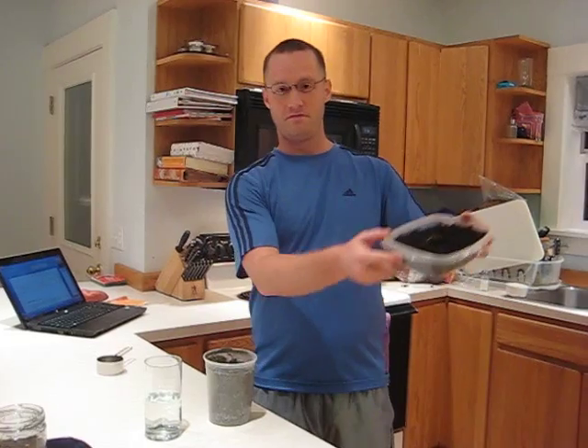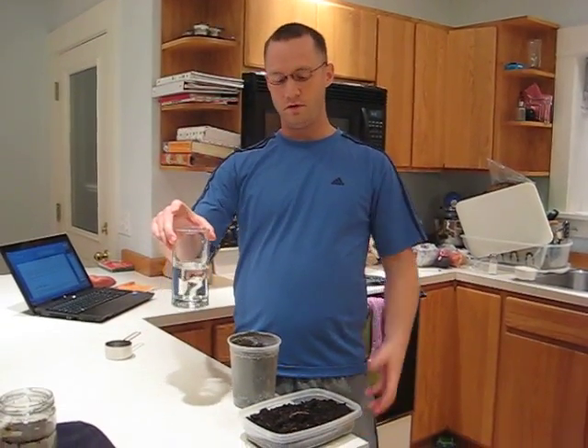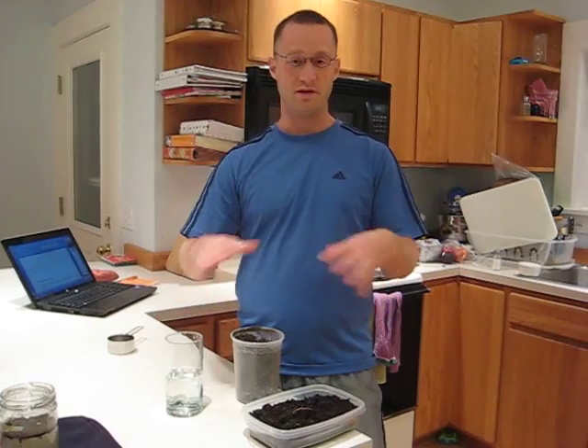So in this experiment what we're going to do is put some dirt that I got out of the garden and some sand which I got from Blue Lake Park near the Columbia River. We're going to put them together in this glass of water and see if we can separate them again once we've mixed them all up.